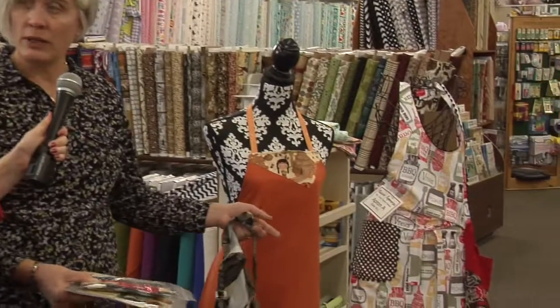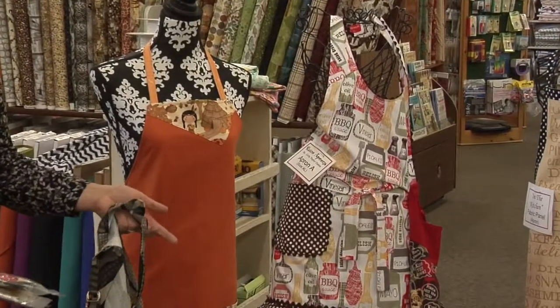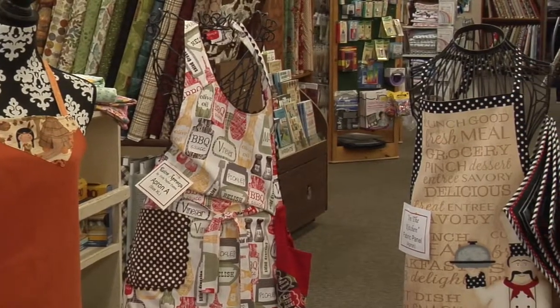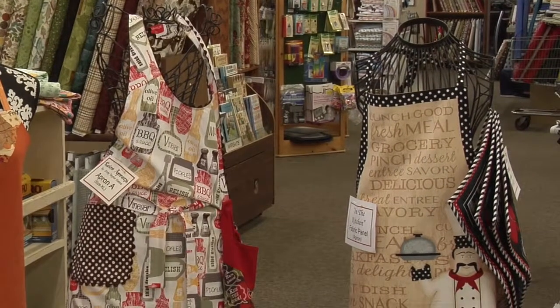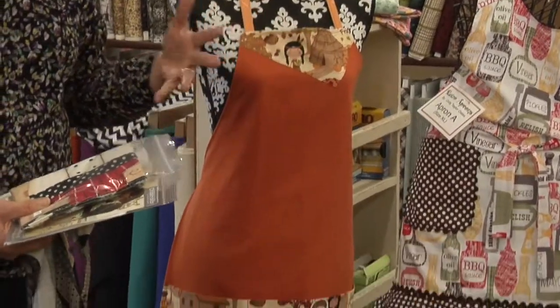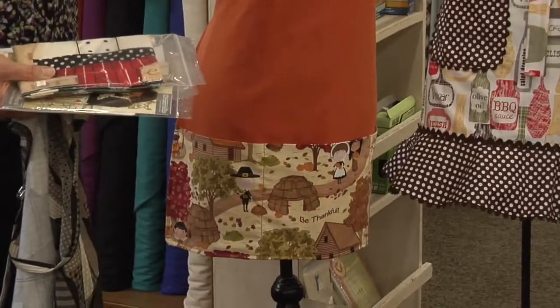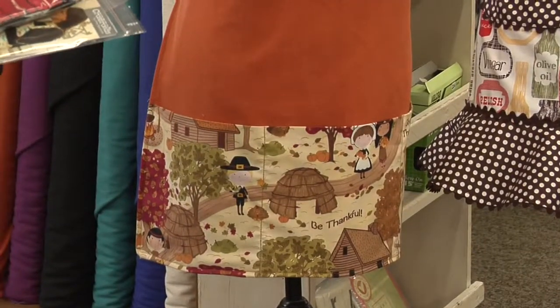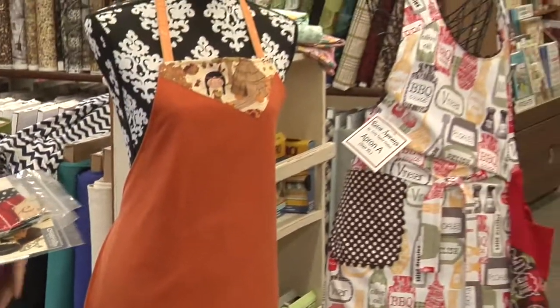We have a lot of aprons that are already made here so you can get ideas. They're not for sale, but sometimes we sell them — you can get ideas of what to make. This one has been so popular: the mom and me apron. It comes with a little girl size too, so you can make one for mother and daughter. That's an adorable idea.